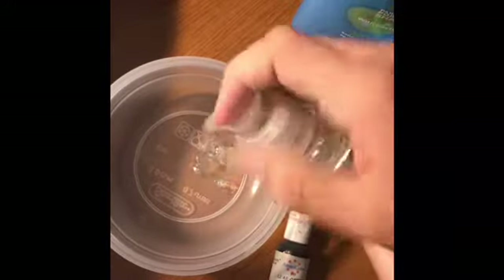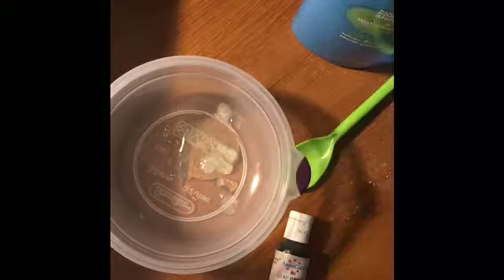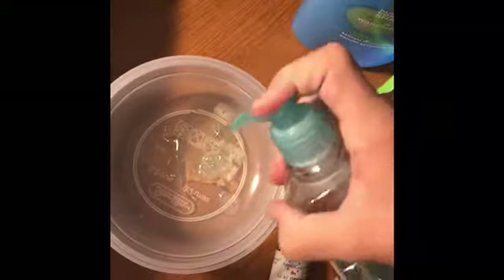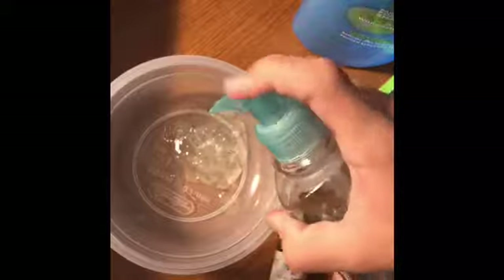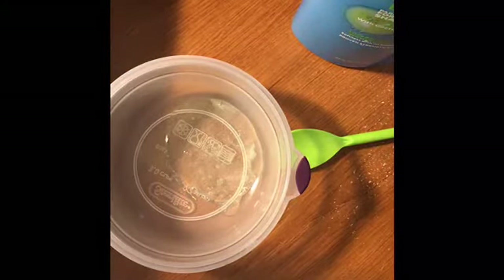I'm going to squirt a little bit of the Good Housekeeping soap — this is kind of an old container, you can tell it's a bit rusty. I'll squirt a little more, and then some of the Simple Pleasures Ocean Mist too. By the way, the Good Housekeeping one is scented coconut lime — it smells very good. Now I'm going to put a little bit of blue and green food dye on the tip of the spoon.